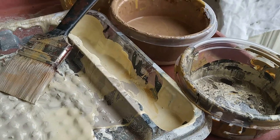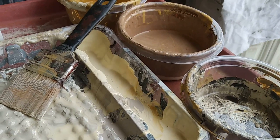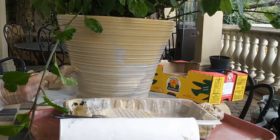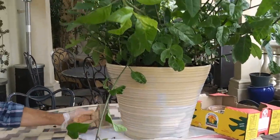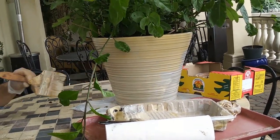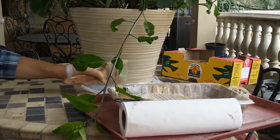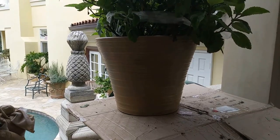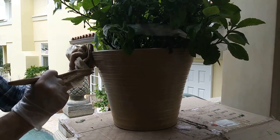Depending on how close you want to get to this look or something closer to what you want for your own home, what you want to do is start with your lightest color — in this case the lightest yellow — and just apply that everywhere. Make that your base. On top of that, just start brushing left to right, bottom to top. There is no right or wrong way to do this. Just keep going, and don't load your brush up too much — just enough so it won't get gunky or drip.